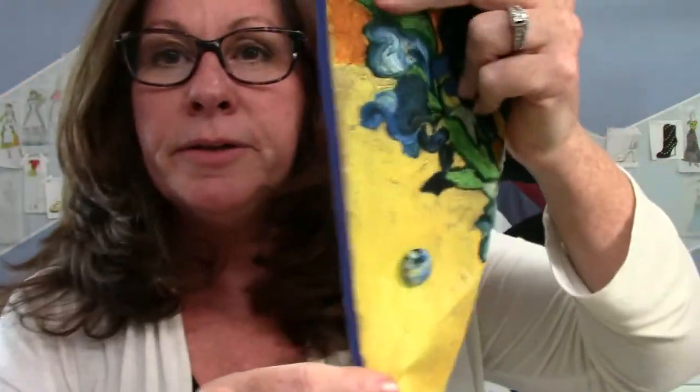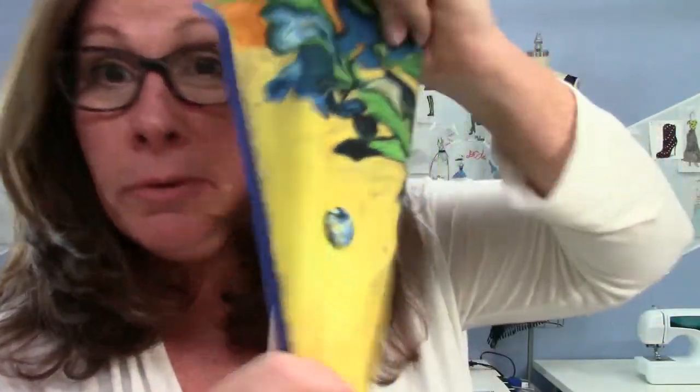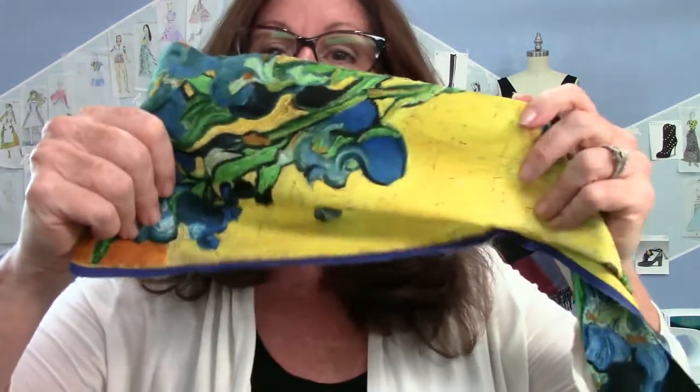There you have it — custom buttons! If you have a crazy print and can't find the right button for it, you can just make your own and really customize it. If you found this video valuable, give me a thumbs up, and if you have any comments or questions, let me know in the comments below. Be sure to subscribe and I'll see you in the next one.